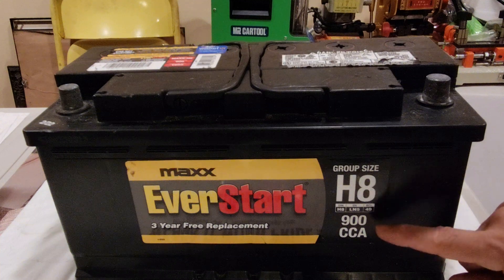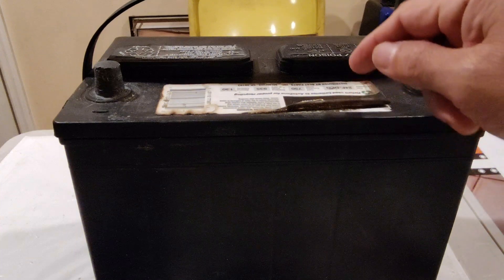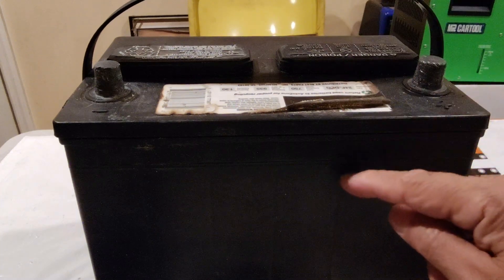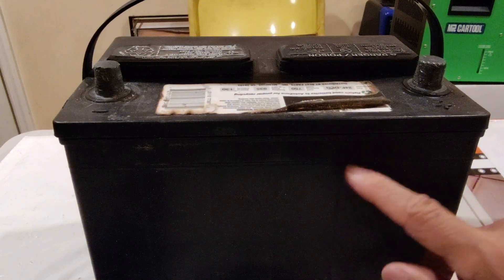On the good battery we have 900 CCA cold cranking amps, while on the bad battery we have 750 CCA. The bad battery still has some voltage, but the CCA is not good and it is not able to crank the vehicle anymore.